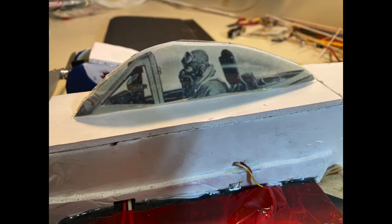Hi, I'm Tim. Join me in this video as I show you a simple, easy, and inexpensive technique to make surprisingly realistic looking cockpits and canopies for your next project using foam board. The result will look like this. Let's get to it.